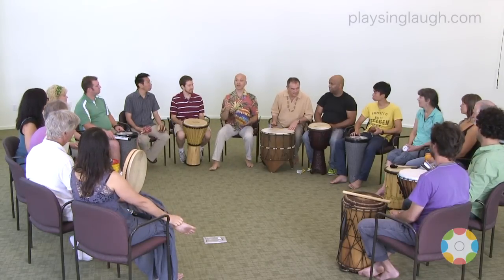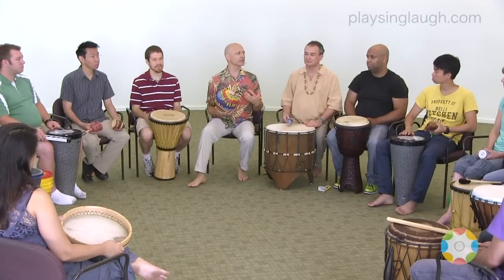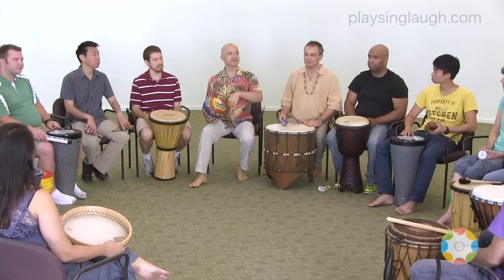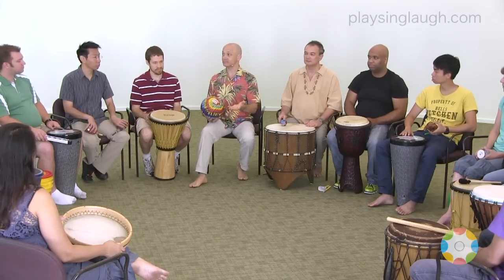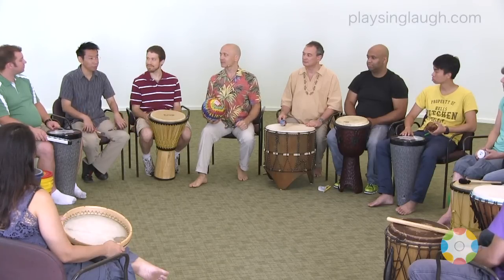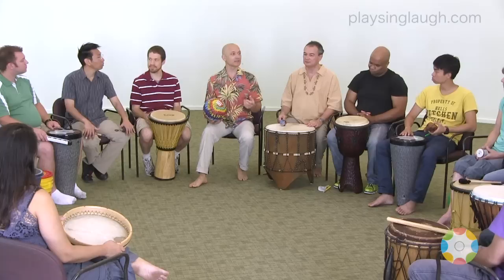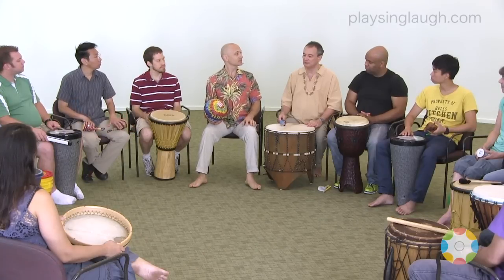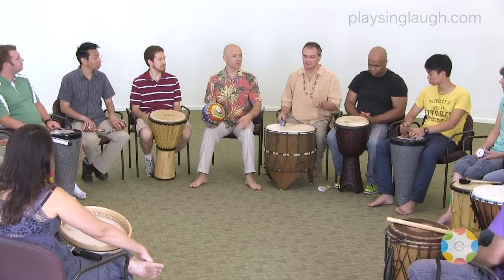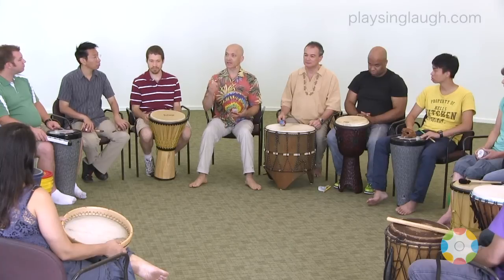Now, there's one other thing we need a sound for, and that is rolling. So, describe rolling to me. What is that like? Sustained — almost the opposite of the bouncing, right? What else is rolling like? Continuous. Light. Smooth. Still kind of light. Repetitive, because it's rolling — same thing over and over. Rumble. Rumbling. Quick action, maybe.